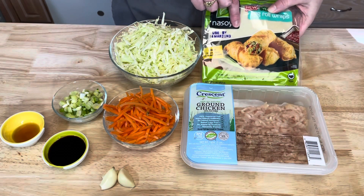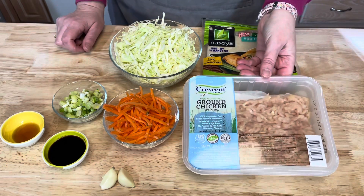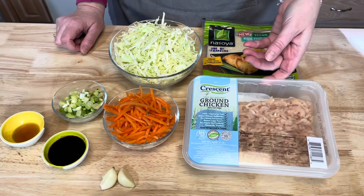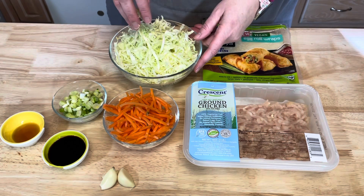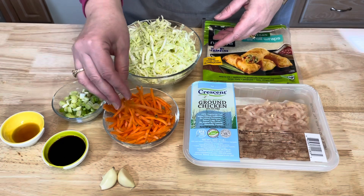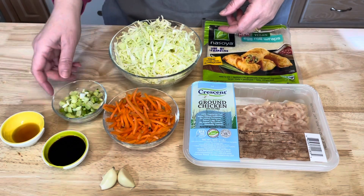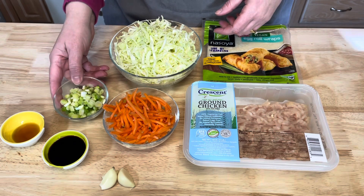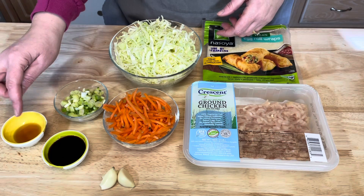You will need egg roll wraps, which you can find in the produce section of your grocery store. I'm using one pound of ground chicken, but you could use ground pork or even ground beef. Three cups of shredded cabbage, one cup of matchstick carrots (pre-cut), three cloves of garlic, a quarter cup of green onion, two tablespoons of soy sauce, and one tablespoon of sesame oil.